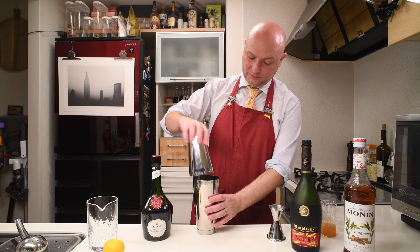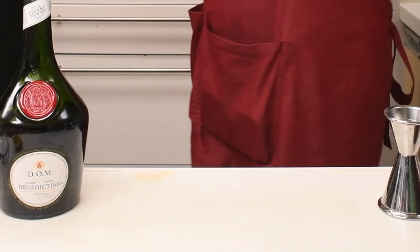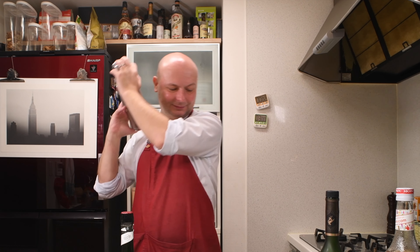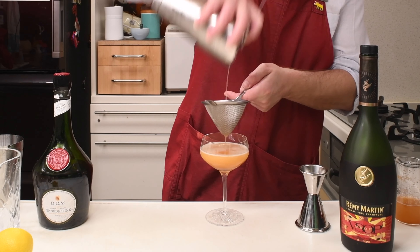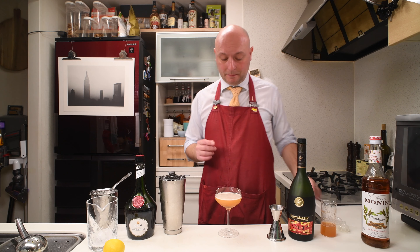Let's shake. Oh my god, not really good. Let's double strain into our coupe. Decoration will be some star anise, but I think I used it all up last time I made a cocktail. Probably. Anyway.